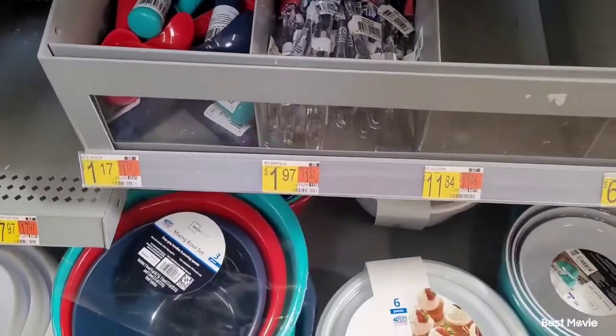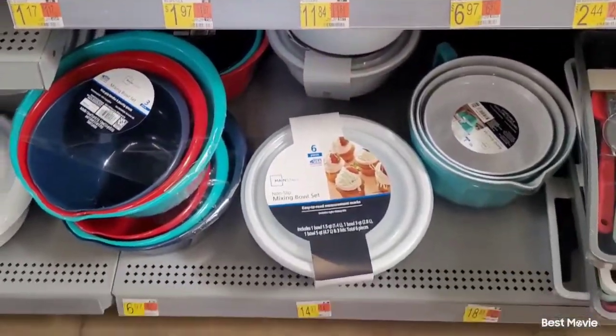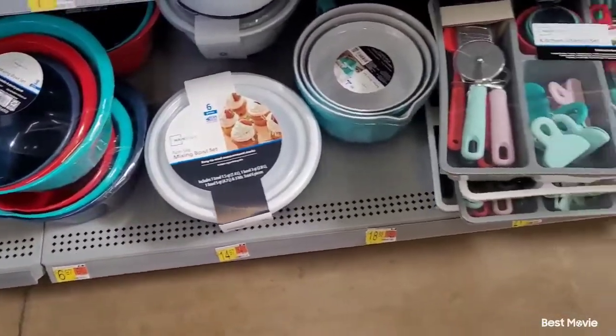As you can see at this Walmart that I go to, they don't have very much.